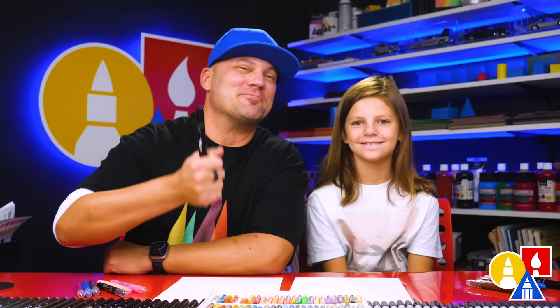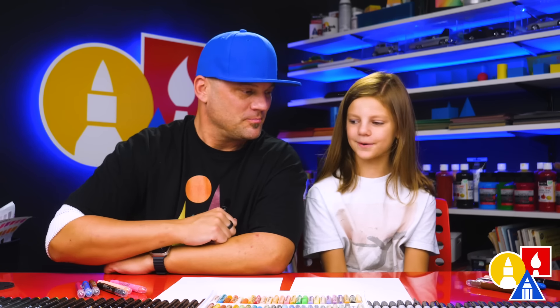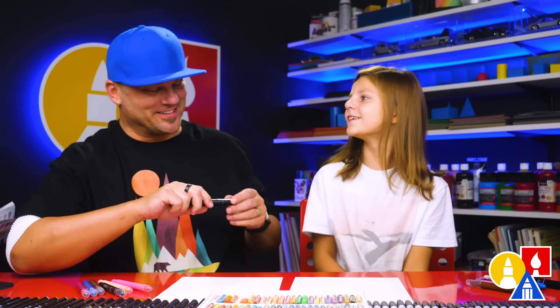You need your drawing supplies. We're going to use markers to draw with, but you can use whatever you have at home. You also need some paper. And at the end we're going to color Gabby with crayons. You ready to start? Yes.